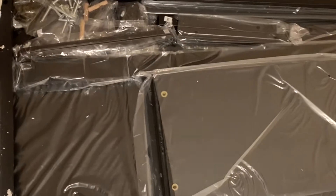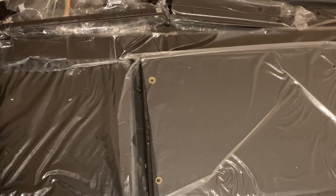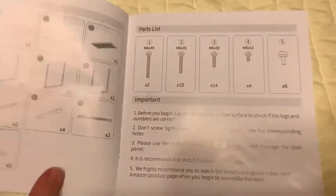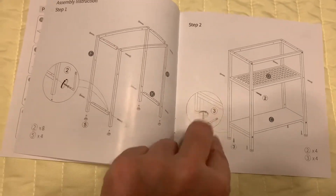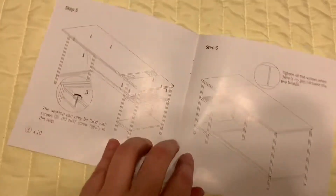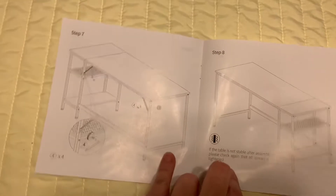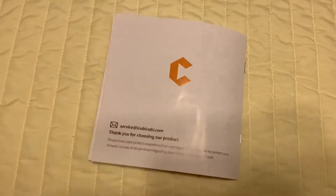I'm gonna sit here and show you how I put everything together because it's not exactly my forte, so I may turn it into a big mess. Here is what's inside the box when you open it. Once it's put together we'll see what the desk is supposed to look like. Here's what comes with it, here are the instructions. Check the link below if you would like to purchase one — I'll have the link in the description.